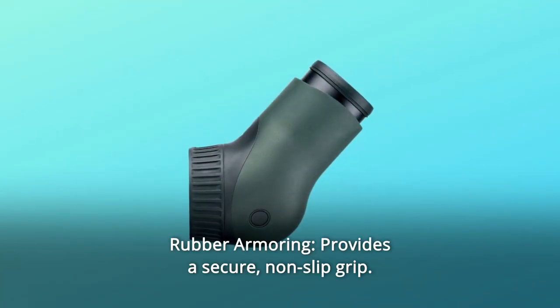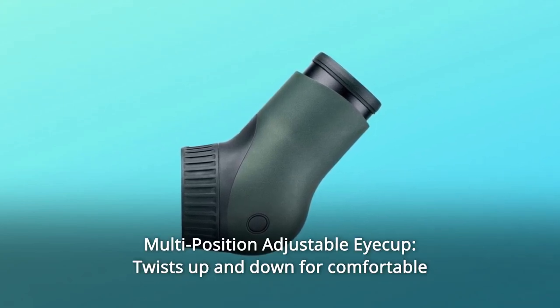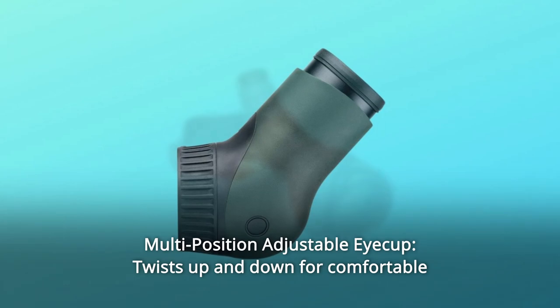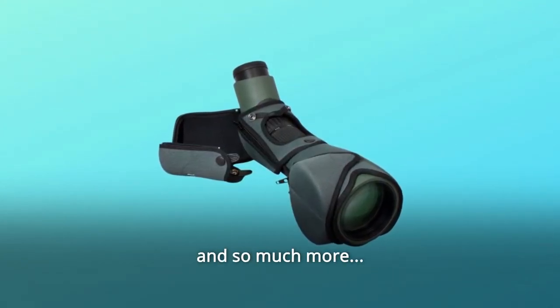Number 6: Rubber armoring — provides a secure, non-slip grip. Number 7: Multi-position adjustable eyecup, twists up and down for comfortable viewing with or without eyeglasses, and so much more.